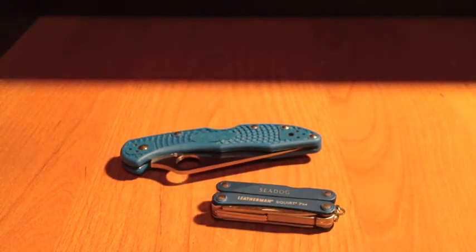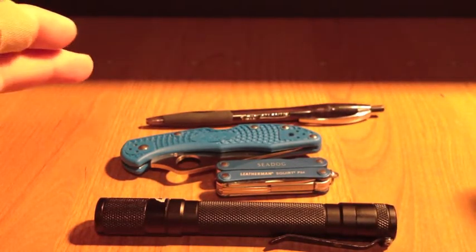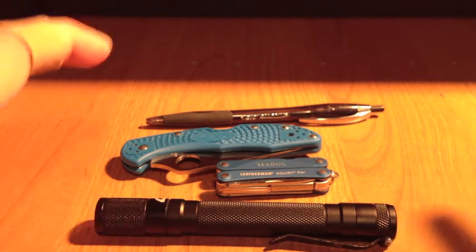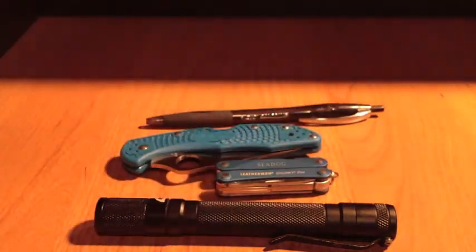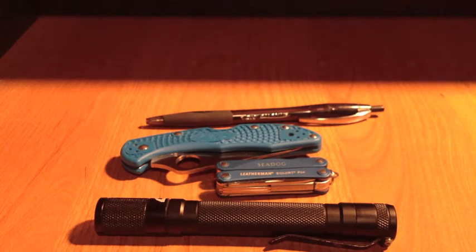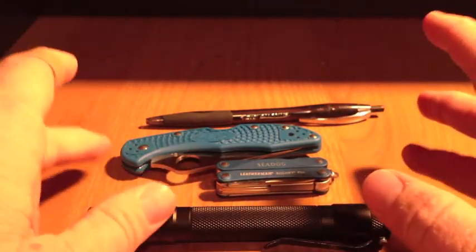I really like my EDC setup right now. These implements form the core of my system and I've fallen in love with this general setup. I have a specific EDC setup for when I'm in a classroom teaching, and that video link will be in the annotations. If I'm in dress slacks, there are other options — slip joint knives, smaller flashlights. But right now it's summer and I'm in cargo shorts most of the time, so I'm going with a larger flashlight, a roundabout three-inch knife sometimes bigger, and a small pocket-sized multi-tool.